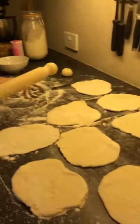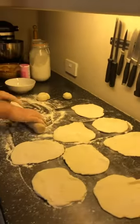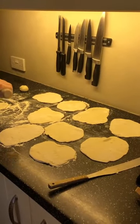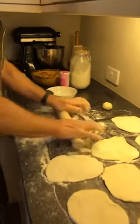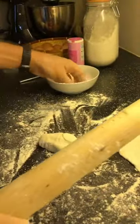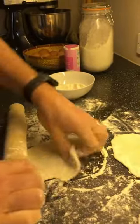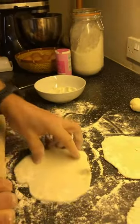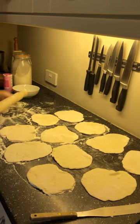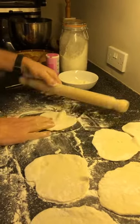How many have we got there so far? Count them up for me — how many have I rolled out? You have to make sure you keep putting flour on your rolling pin to stop it sticking. That's it — one more to go, one more little tiddler at the end. There we go.